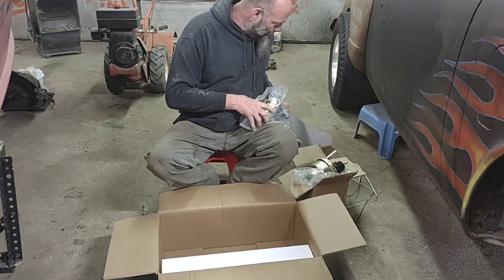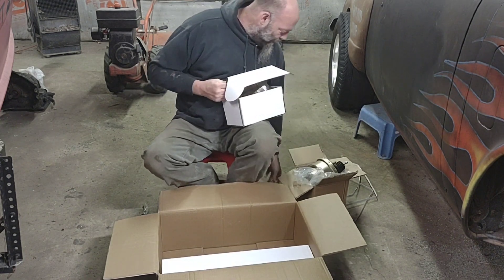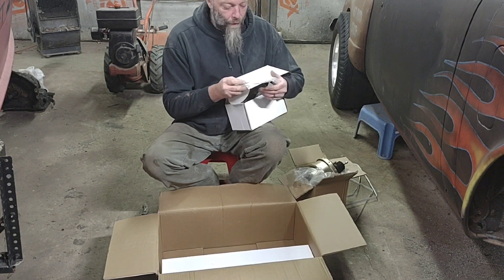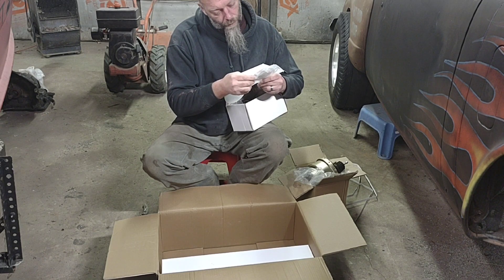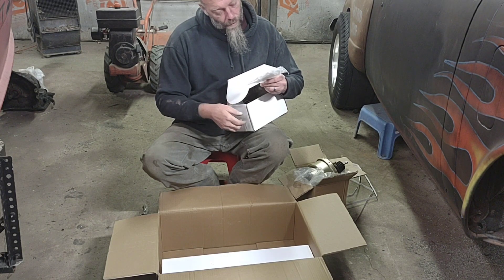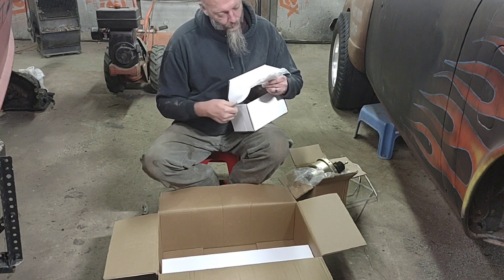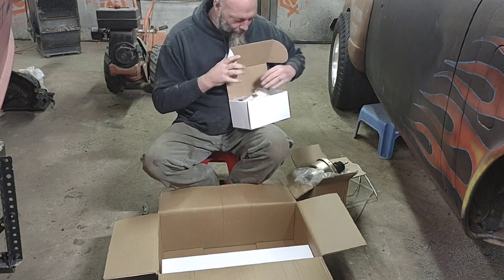I saw something else in this box — I think it's a bench bleeding kit. There's a little bag with some small pieces of tubing in it, and instructions on how to bench bleed it. Basically you run the fluid from inside, pump it, and run it back inside just to get all the air out of it.